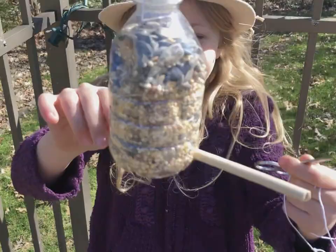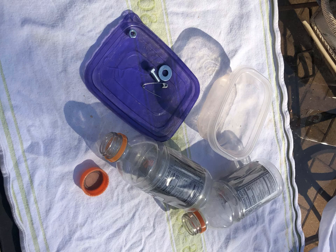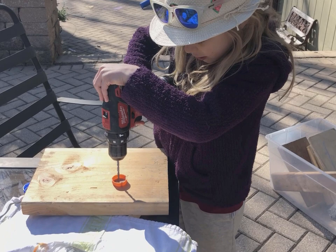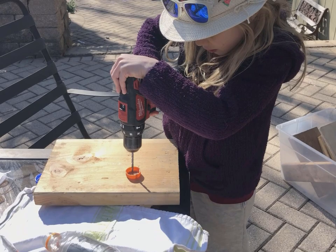The second feeder we made was a little bit more complicated but we saw this one online and decided to give it a try. You're going to need a tool like a drill to drill through the bottle cap, a small container that can be like a dish, and then a flat surface that can be a plate. We had to drill a hole in the cap — it took a couple tries to get the right size for the screw we were using, but once we got the screw to fit inside the hole in the cap, we were set.